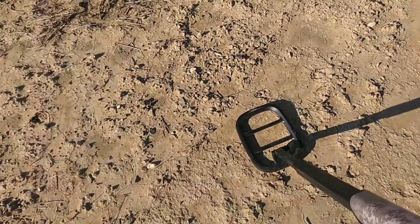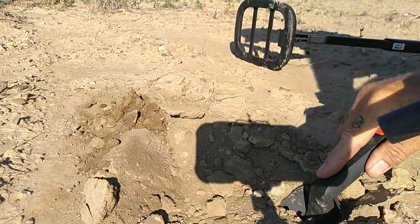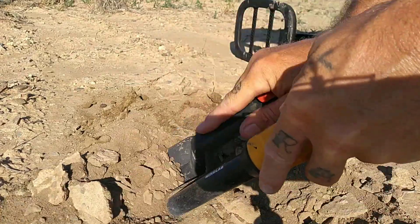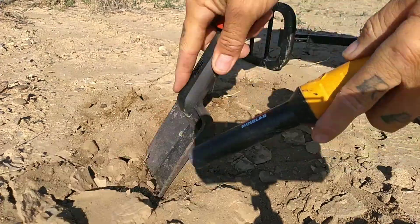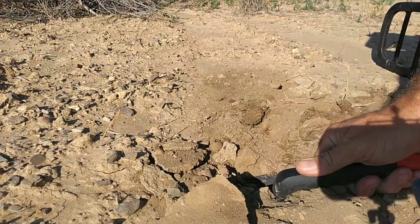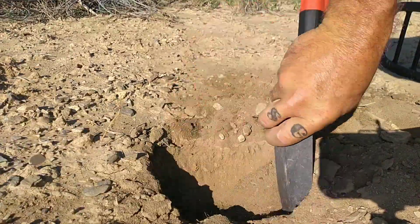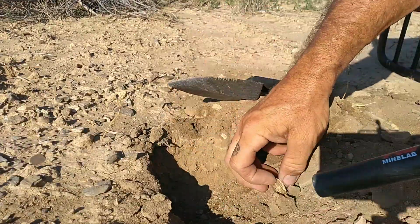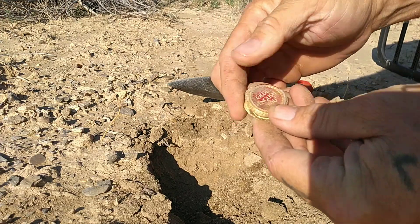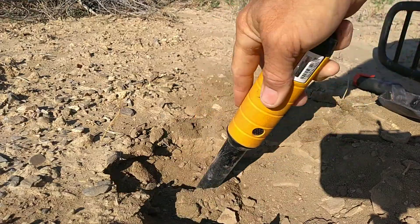Let's see what we got. There it is - it's a bottle cap. Some old one. Nothing else in the hole, I'm going to move on.